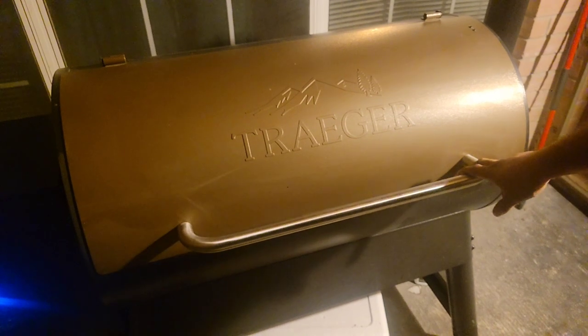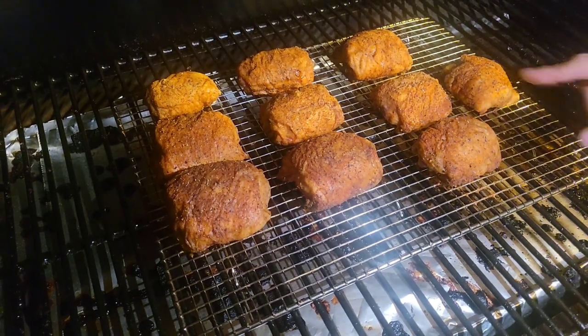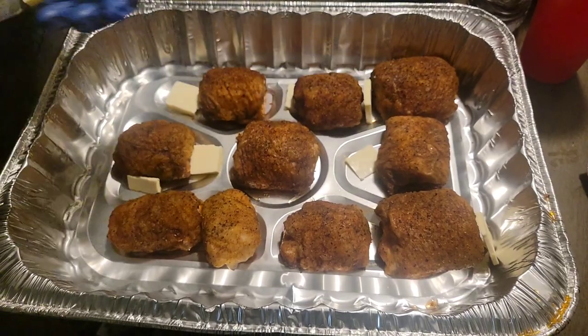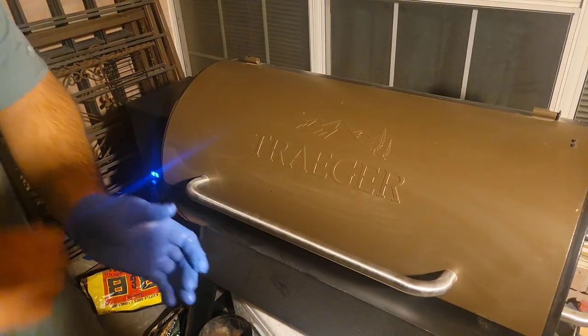It's been about an hour. We're going to check to see how the skin looks. We're going to let that sit for about 45 more minutes, still at 275 degrees. Check back in 45 minutes.